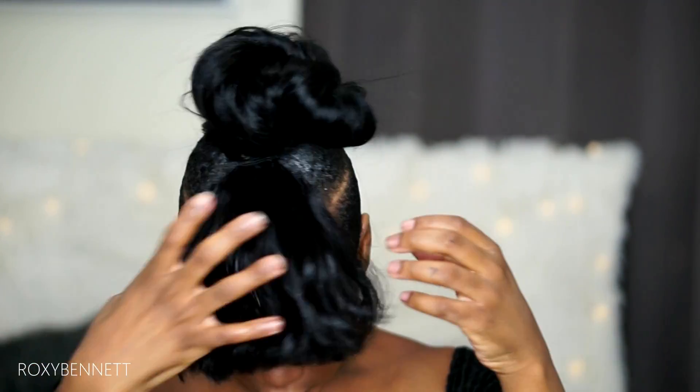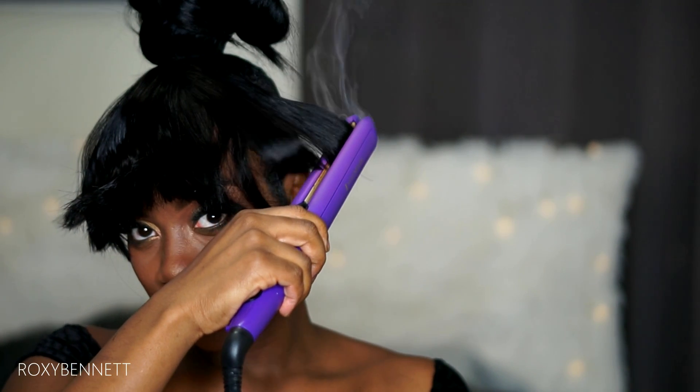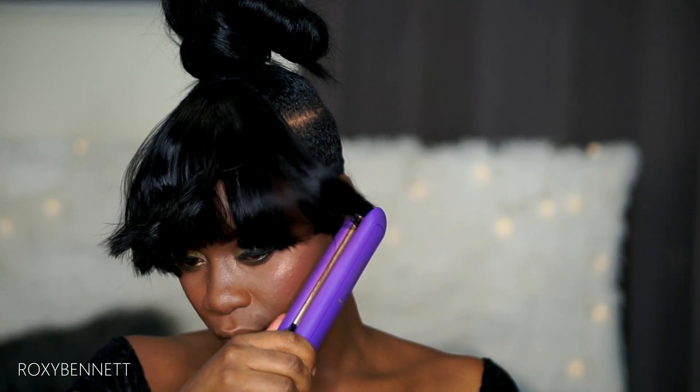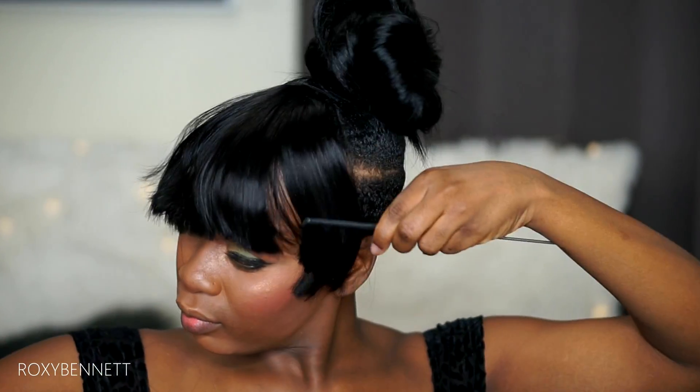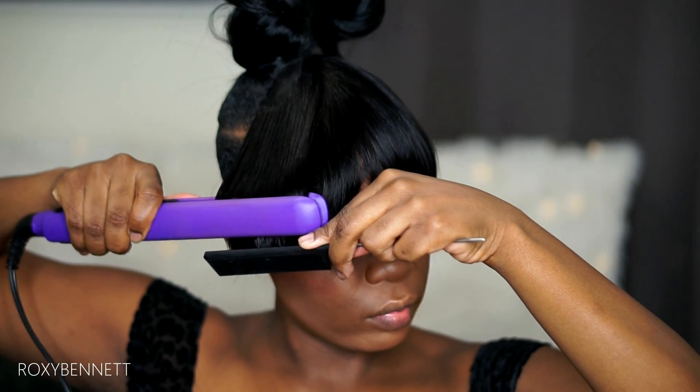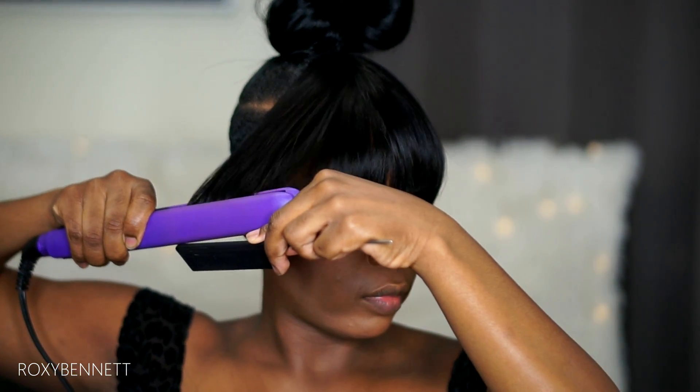I'm just going to run some Sleek and Shine through it. Now I'm going in with the razor comb because it's going to take that blunt edge off and make the ends look more natural, and I'm going to cut down any sides that look a little bit too long.